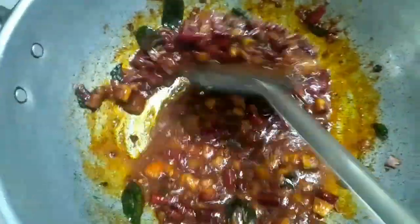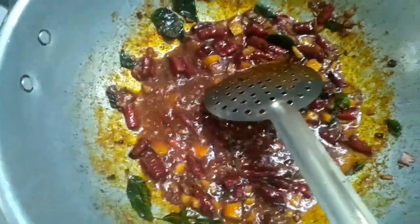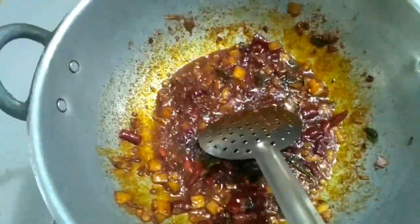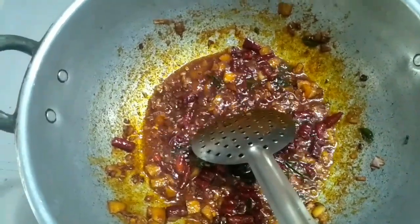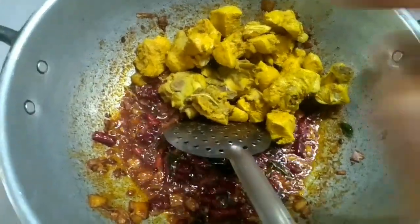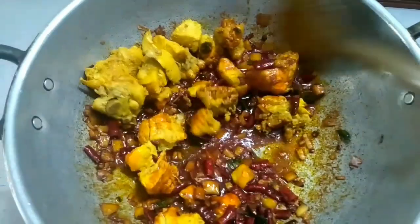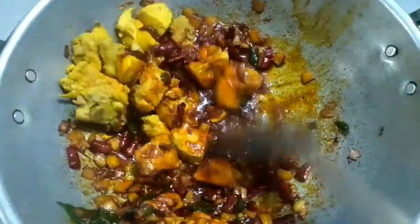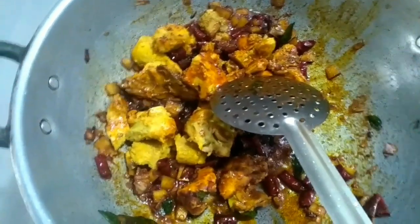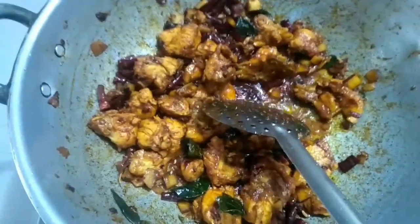Okay, now I will fry it. Let's fry the chicken. Now we're going to add some masala.